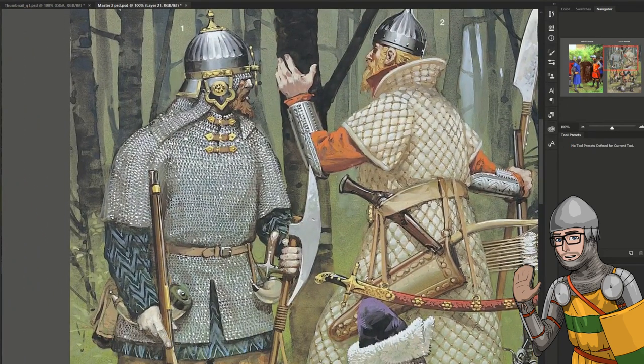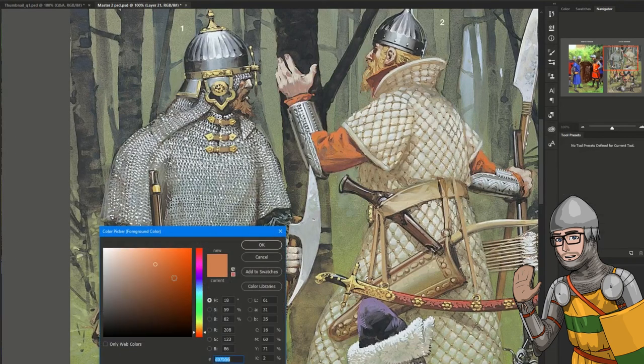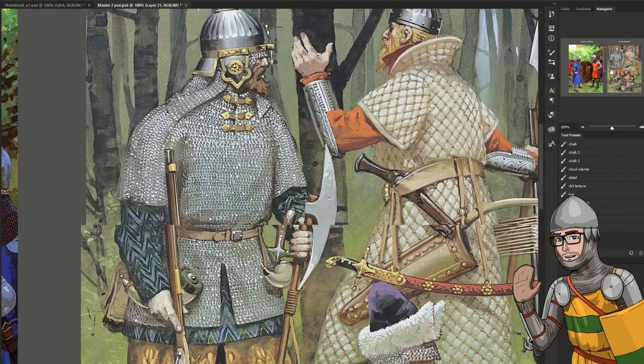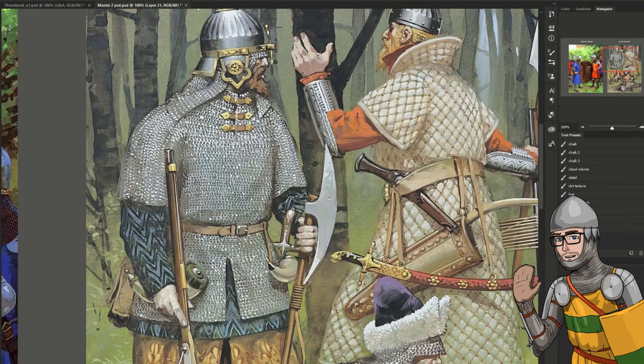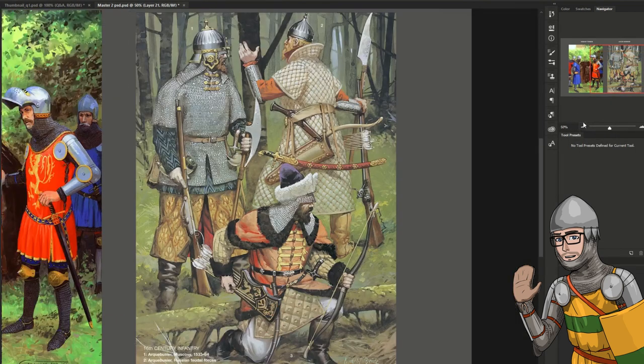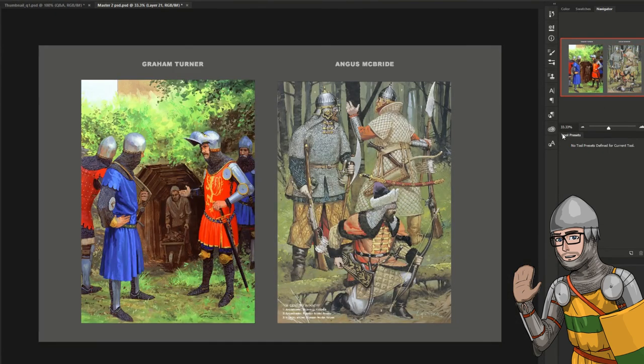Also Angus McBride, rest in peace. In both cases with Graham Turner and Angus McBride, they have gone into quite a lot of detail and done every single ring. However, there are certain areas of shade. You can tell that he knows how it is constructed, how the weaves are constructed, how it reflects in the light — certain parts in shade and certain parts in light. It's nice to see, and it's cool to see how it is done by other professionals.